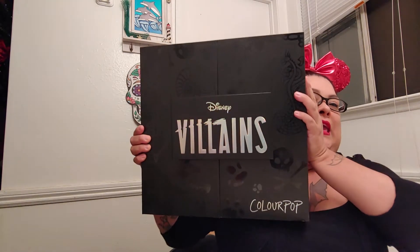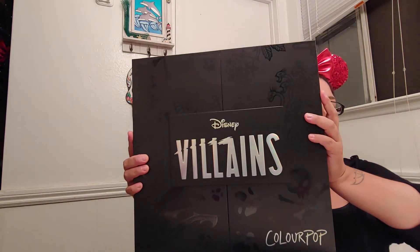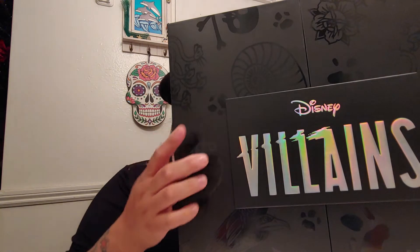This is my PR Disney Villains ColourPop makeup — I guess it's the whole collection. When I saw it I was like, oh my god, it's huge, first off. And it's really cute. You can see the seashell here for Ursula, and then a little paw print for the Dalmatians.